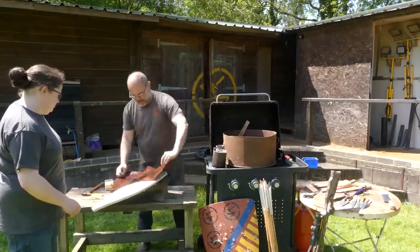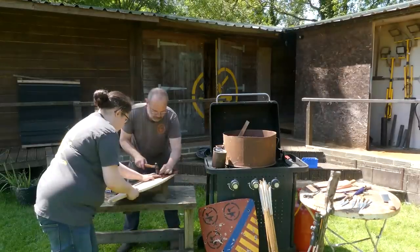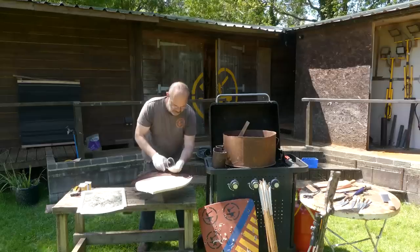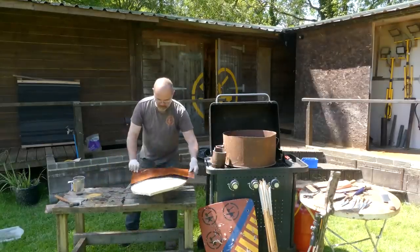Now it has in fact deformed a little bit. It is flesh side outward. Just making sure that it's properly wet with glue. We're covering it and then we're on.